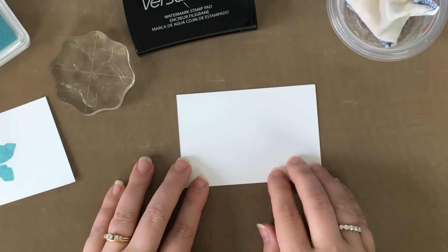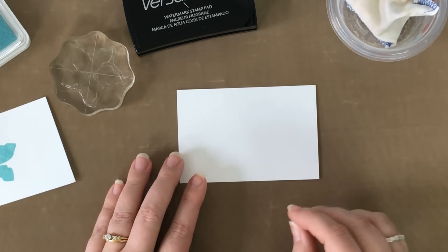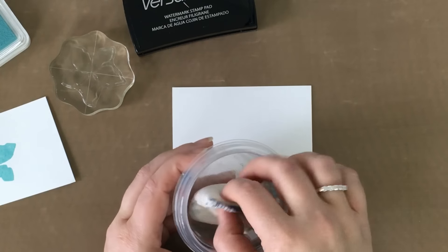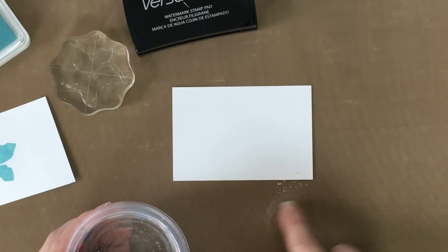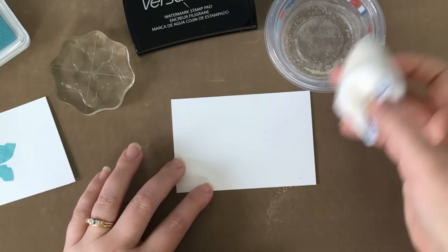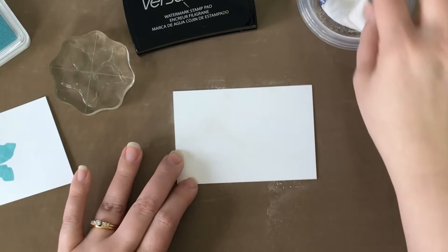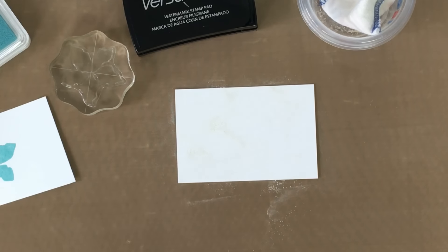But before I even stamp my image, I want to prep my surface. The embossing powders can often become very staticky and stick in places that you don't want. So to help prevent that, I use this Embossing Magic, which is an anti-static pad. I like to keep it in a little bowl because it releases some powder. I just go over my surface with it, tap it out, and rub it on here.